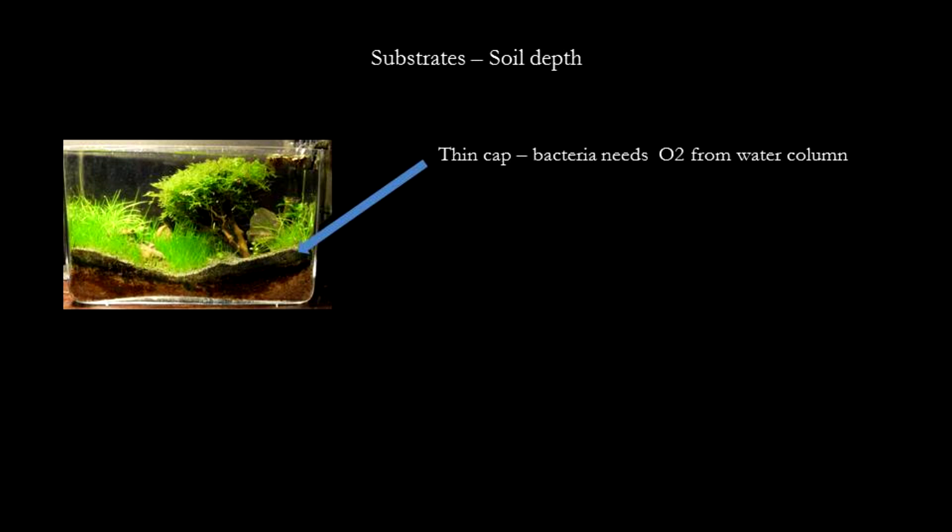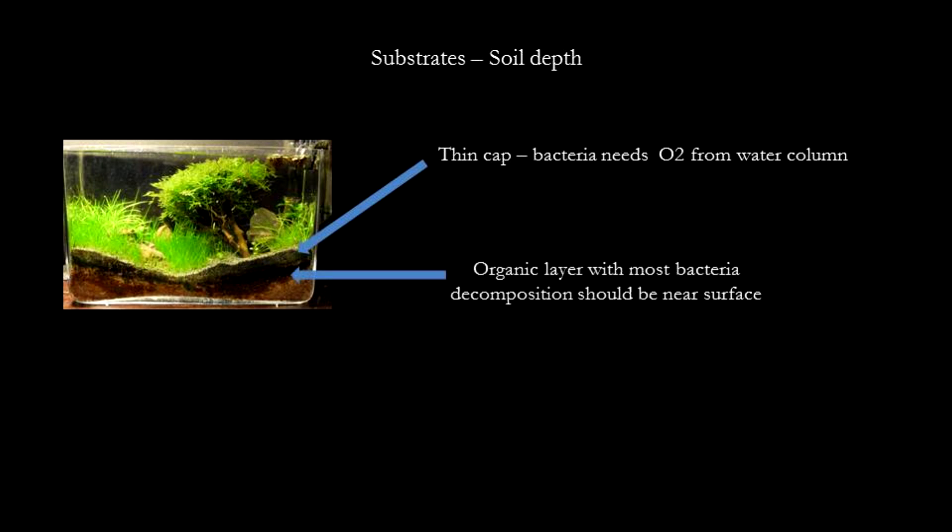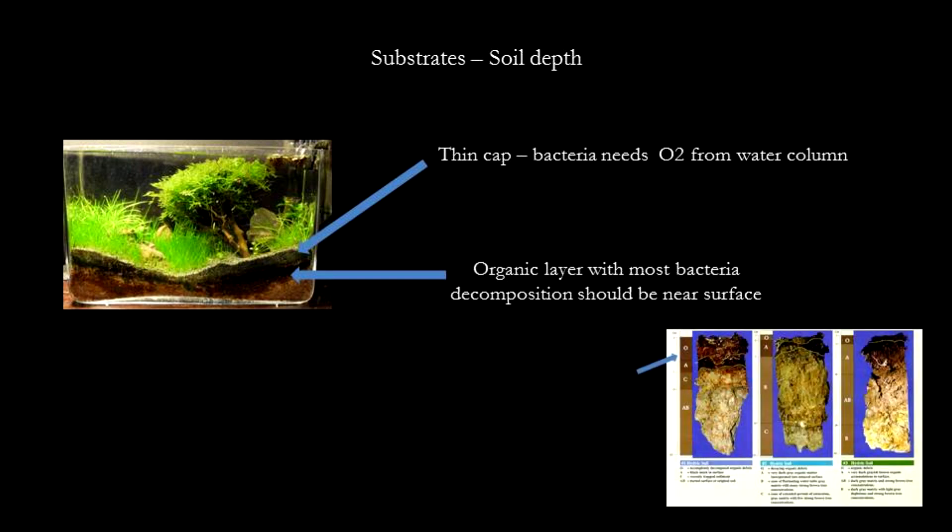I prefer to use a thinner cap because the cap's purpose is to prevent debris from the soil from mixing into the water column. Its job is not to prevent water interaction with the substrate. I'll keep the layers that are higher in organics closer to the surface. This will include things like compost. Generally, the darker the colour of your soil, the more organic material it contains, and the more organic material it contains, the more bacterial action there is and the greater the draw for oxygen.